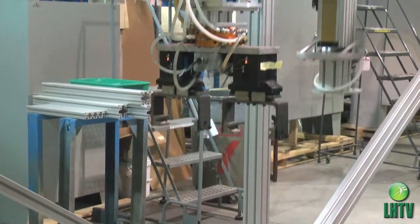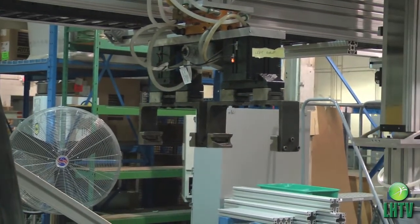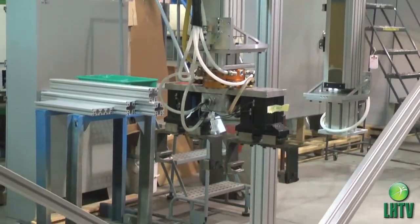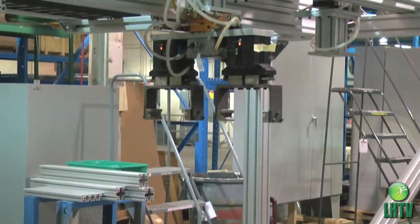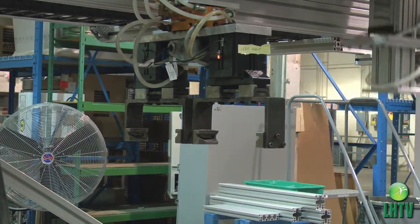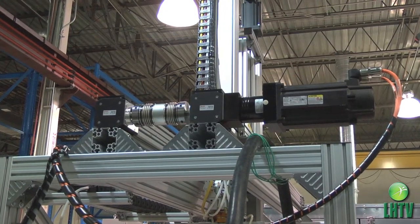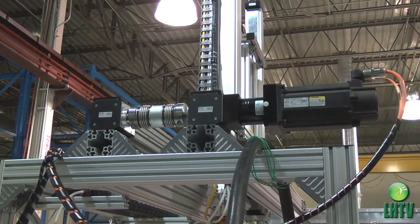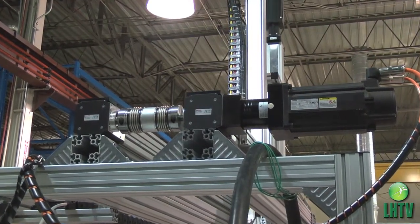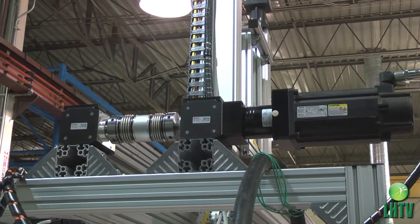We had to custom design adapter plates to have the customer's grippers attached to our product to maintain the same functionality they had existing. Along with that, we had two other computer systems that had to communicate back and forth with our computer system, so there was a lot of communication between their automation people and our automation people to make sure all three systems were communicating properly.